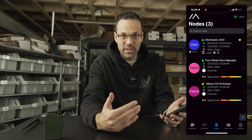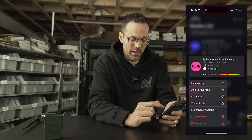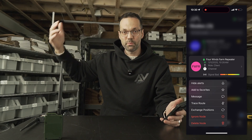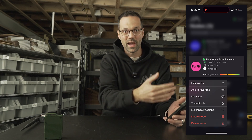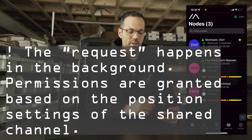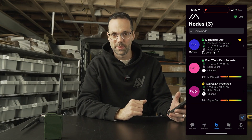In addition to the automatic broadcast of position to the specified channel, you can also manually send a position packet to a particular node. You long-press on a node, tap 'Exchange Positions', and it will send a request to get that node's position and share yours — updating both locations on the mesh map.